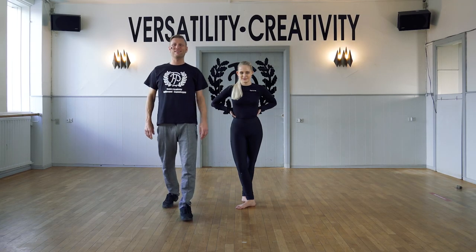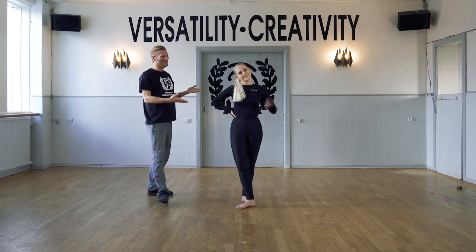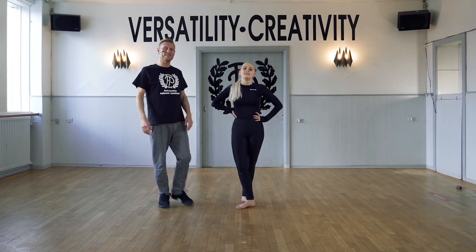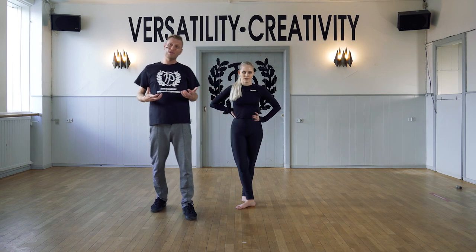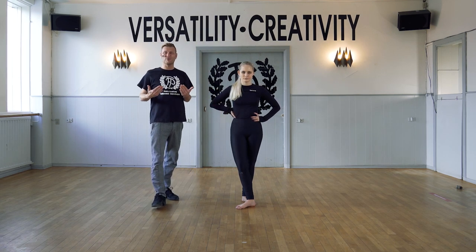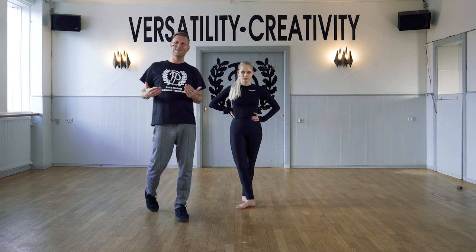Hi guys, welcome to fpdance.online. I'm Michael and this is my colleague Emelie, and for the next exercise we're going to do a shoté exercise. We can add some upper body to challenge, but you can also just keep your body still. Emelie is going to show the advanced version here, so just follow along.